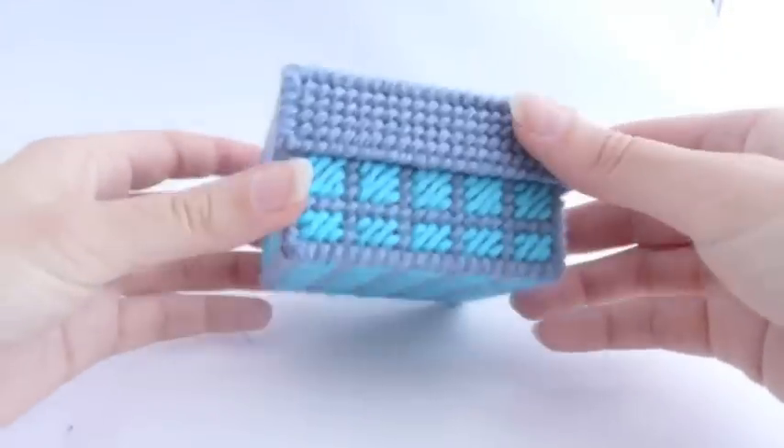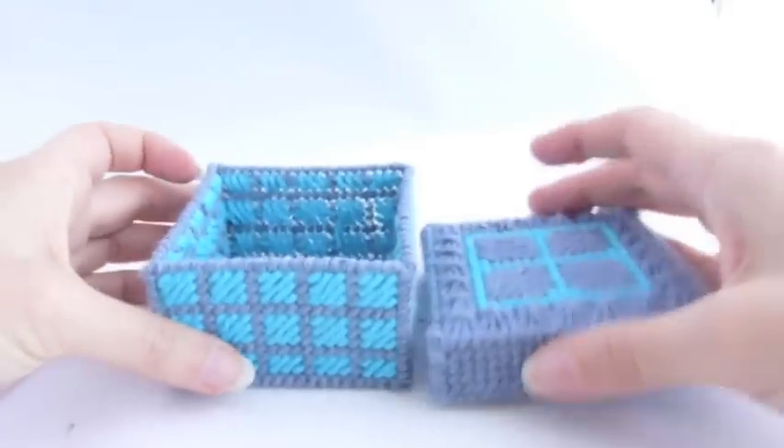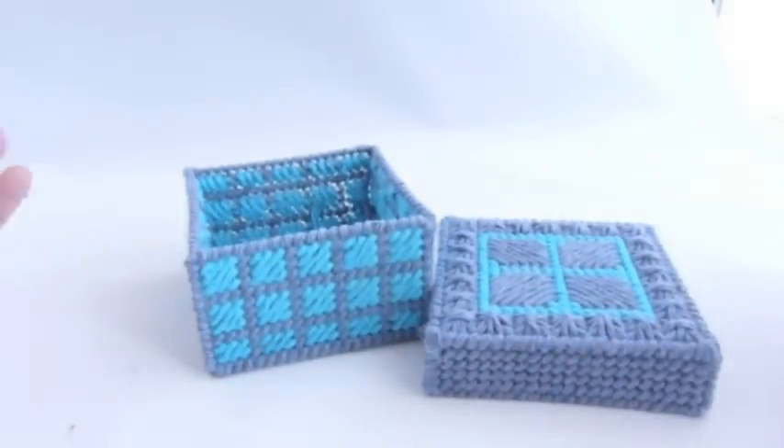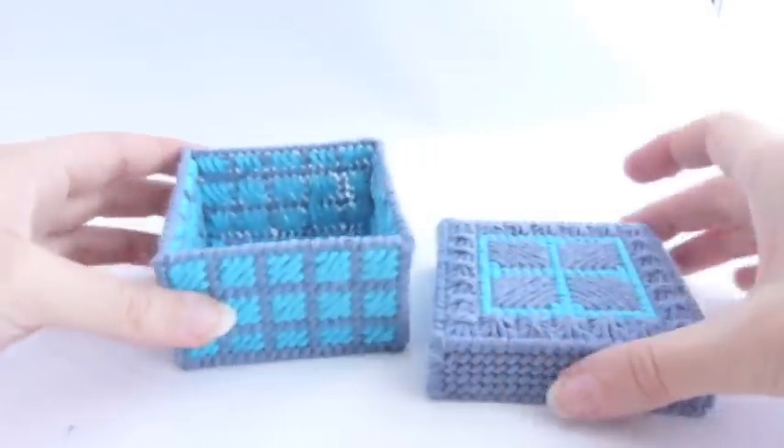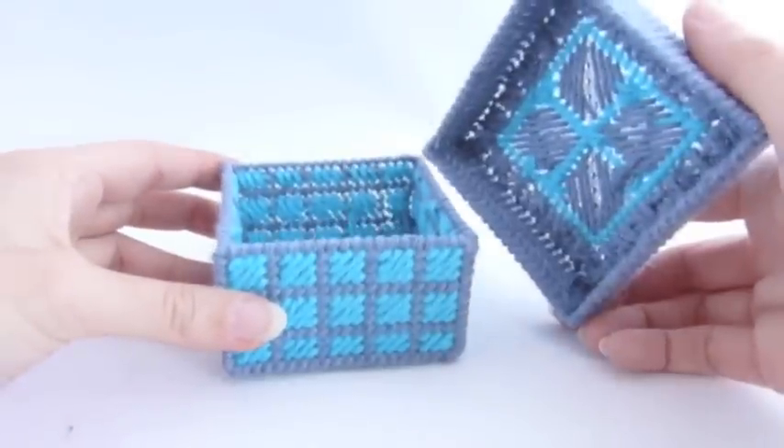This video will walk you through constructing a simple box with a detachable lid. You can use this process no matter what size or shape your box is, and no matter what sort of stitchery you've covered it with.